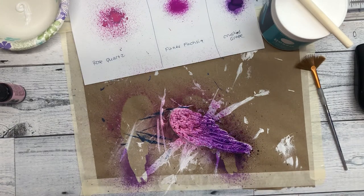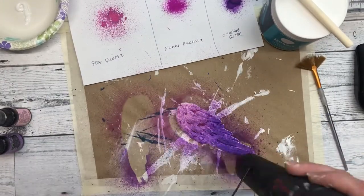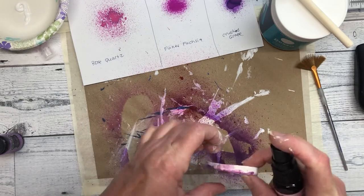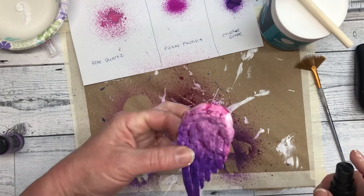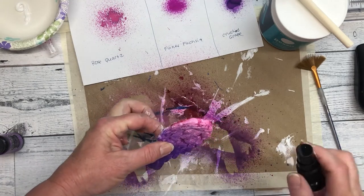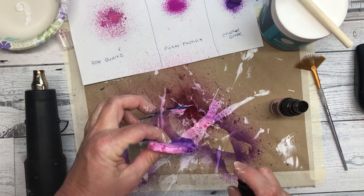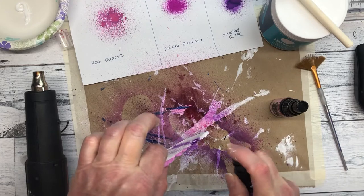Here I'm spraying the wings with Ranger Inks spray. I sprayed the colors I wanted to use on a piece of paper so that I knew for sure what they would look like. The colors I'm using on the wings are Rose Quartz and Crushed Grape. I first put a coat of white gesso on to make sure that the ink didn't soak in too much to the wings.